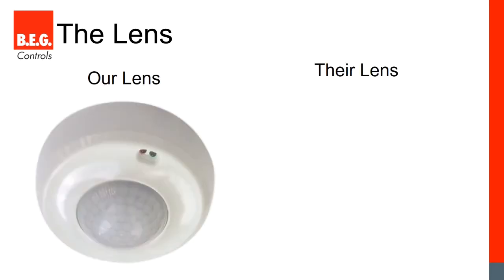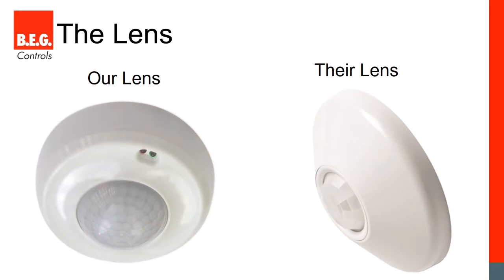The lens is really the key component in a passive infrared detector — it determines the overall coverage area of the sensor and its ability to detect minor motion. Our lens is on the left, the competitor's on the right. Pay attention to the segments or cells in each lens. The competitor's cells are much bigger. On the BEG sensor we have much smaller cells arranged quite differently, giving us a larger coverage area and much better ability to detect minor motion.